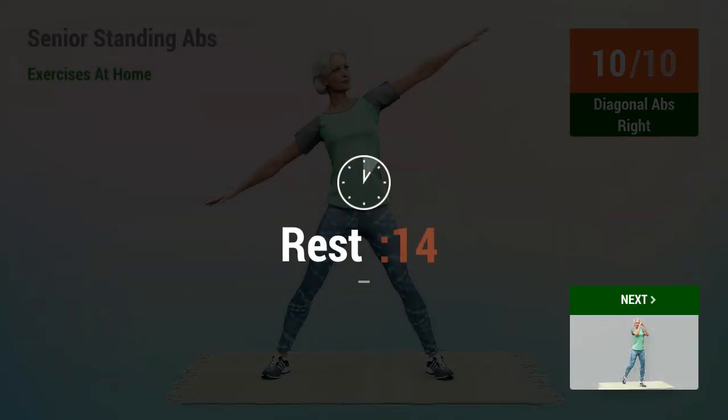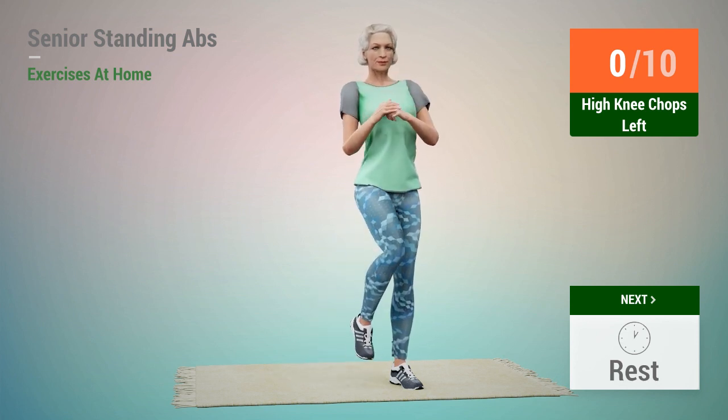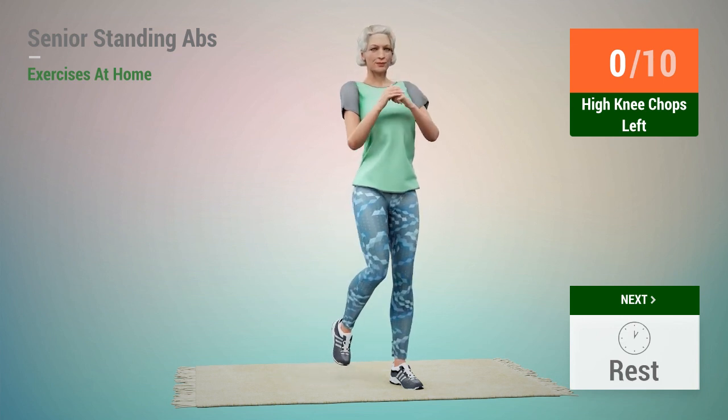Rest time. Next exercise, High Knee Chops. In 5, 4, 3, 2, 1, go.